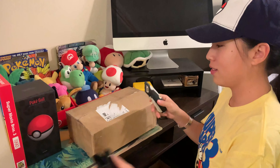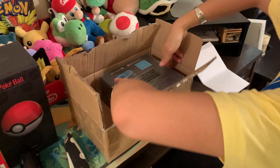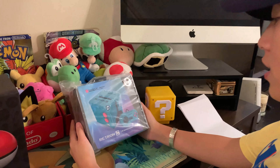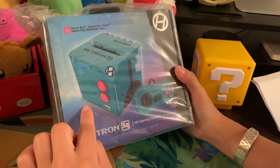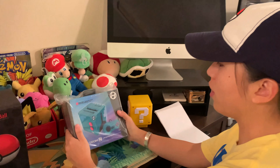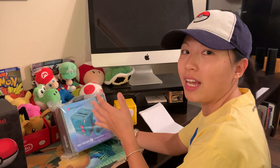Let's unbox this and see what it looks like. So here it is — the Retron Square HD gaming console. You can play this through HDMI to your TV, but Mac gave us a good point that you can play it through your computer as well if it's HDMI. I ordered this in the beach blue theme. There is another one that is black with gold on it, but I thought this one was kind of cool — a little bit 80s retro vibes.